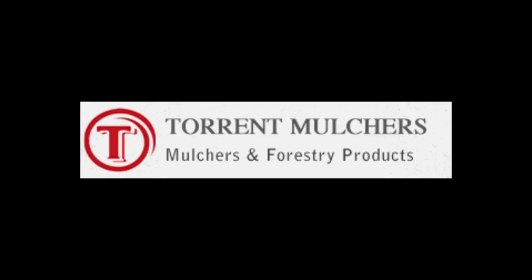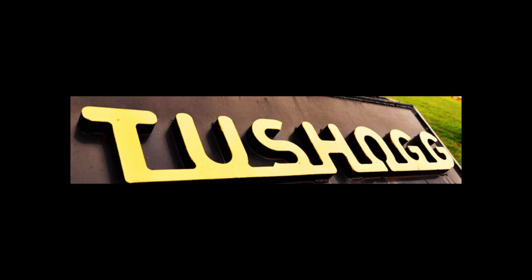In this video, we will explore the pros, cons, efficiency, and ideal applications of each of these machines.